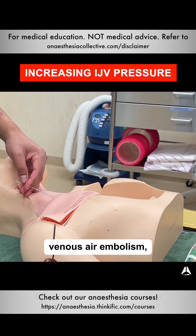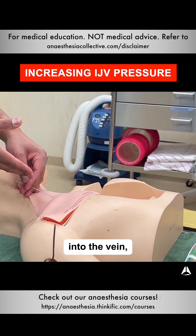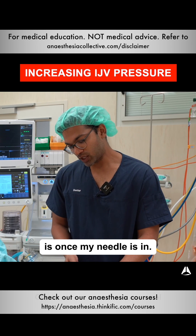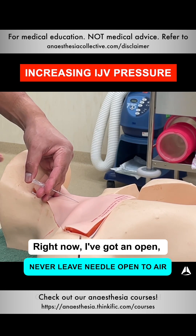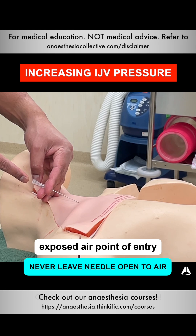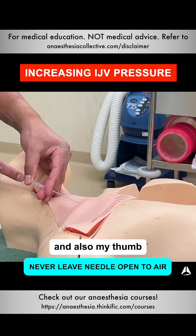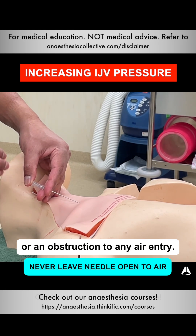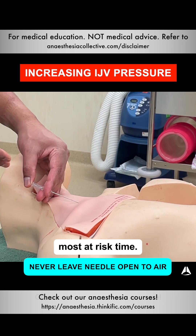To prevent venous air embolism, there must be no communication from the outside atmosphere into the vein. The high-risk moment is once the needle is in — if I take the syringe off, I have an open, exposed air point of entry into the vein. So I make sure there's blood flowing, and my thumb can provide a blockage or obstruction to any air entry. That's one simple technique to prevent embolism.